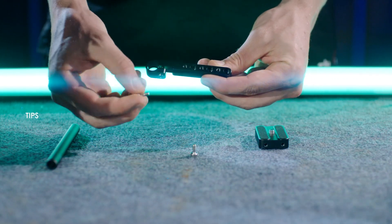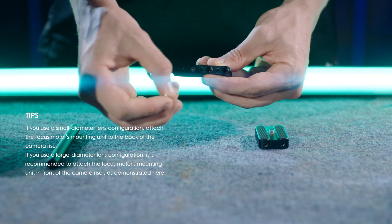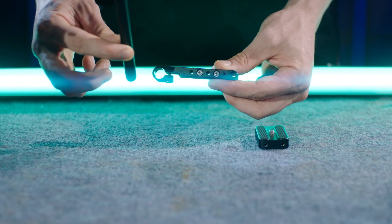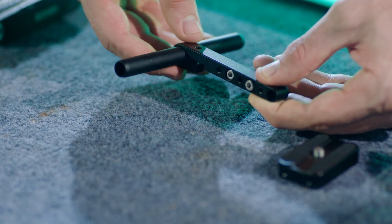Insert the enforced screws into the focus motor's mounting unit. Insert the rod into the focus motor's mounting unit and tighten the screw.